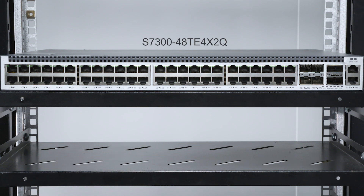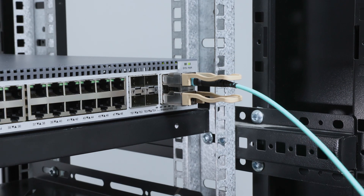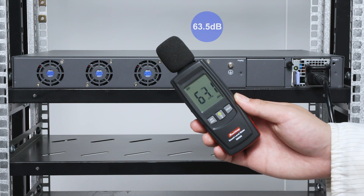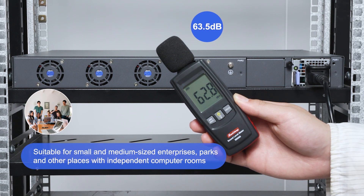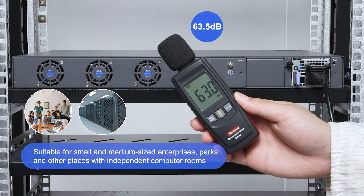Then, we'll test the switch with fixed fans. We chose the model with four fixed fans. You can see that the decibel is about 63.5 decibels, and the noise is very loud. It is suitable for use in small and medium-sized enterprises, parks, and other places with independent computer rooms.